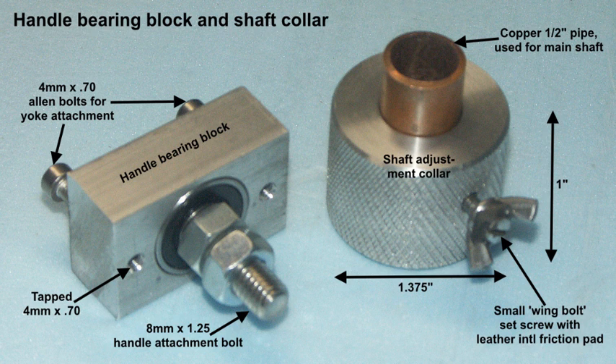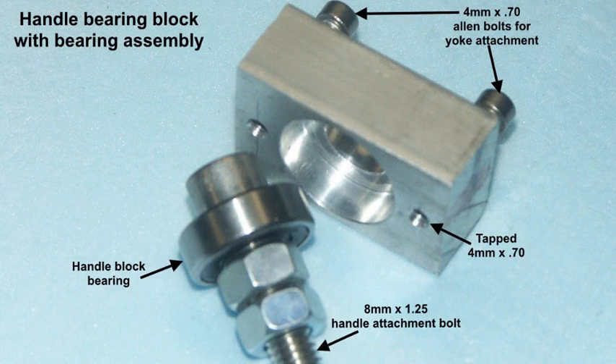On the right there is what I'm calling a slip collar, or a shaft adjustment collar. Working on the principle of not having a telescoping shaft as with many glidecams, this uses a support collar that can be moved up or down to find a balance point. There's a small wing bolt which has been made to go in there — it acts as a set screw, but there's a little leather pad on the inside to avoid damage to the copper pipe.